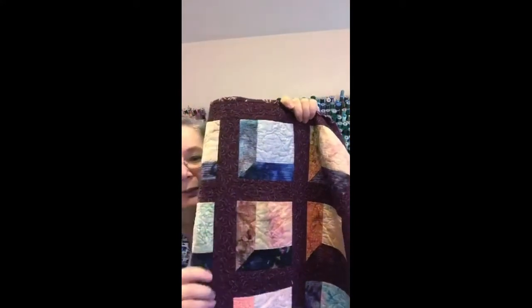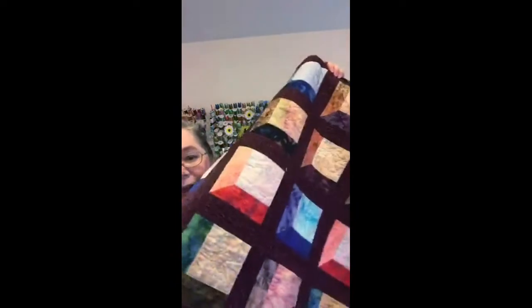Tonight we are going to do a windowpane block — also called the attic window — with a serger. You can also do it with a sewing machine. Here is the quilt. This is the windowpane or attic window block, and you might think there are Y-seams in there, but there are not. When done with a serger it's really fast. I have written instructions — email me at waltzquilt@yahoo.com — and it is just one seam to make this block.